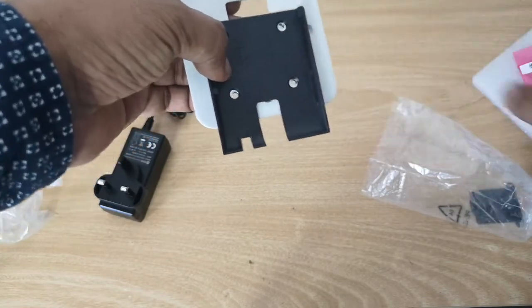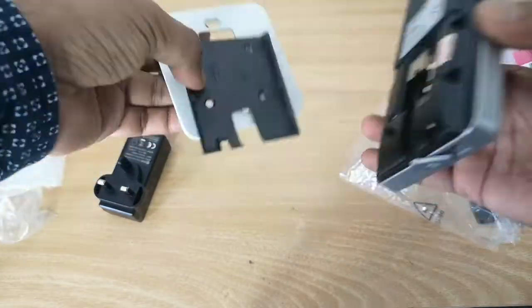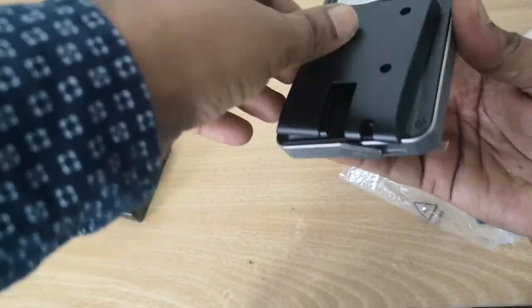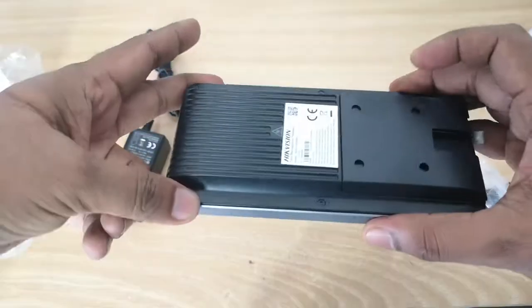After placing the plate, the device will be mounted on this plate on the wall. You can check how it fits, and mount the device on the wall using these plates.